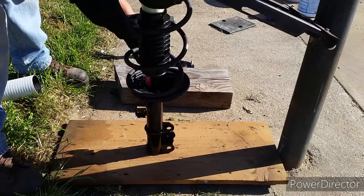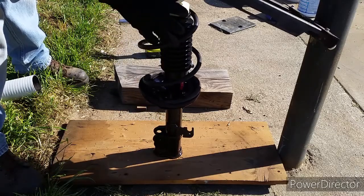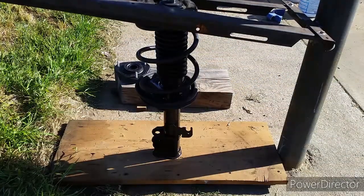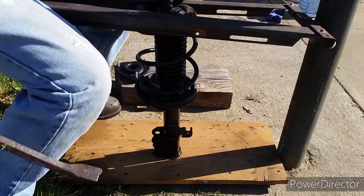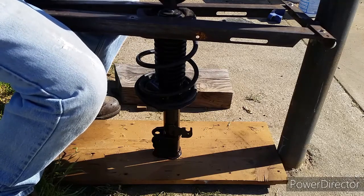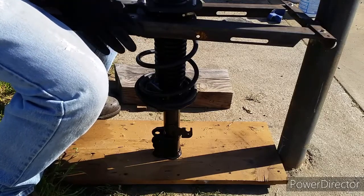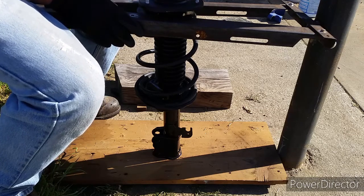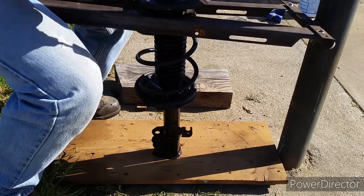Pulling them back together is quite simple. Line everything up, go ahead and sit on it to apply weight so the spring will compress down, allowing the strut to go through. I had an issue where when you sit down on it, the shaft will go through but not enough to put the top mount on. So I put a nut on it, then used a little pry bar to lift the shaft to allow it to go through more so I could put the upper mount on. If you're concerned about the bottom slipping off the wood, you can grab a couple pieces of wood and screw them onto the bottom to prevent slipping.